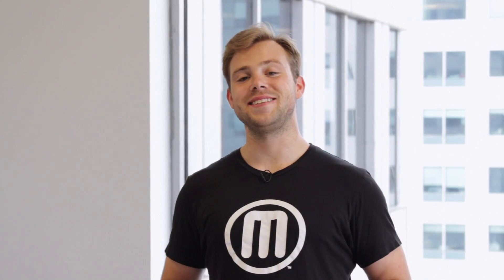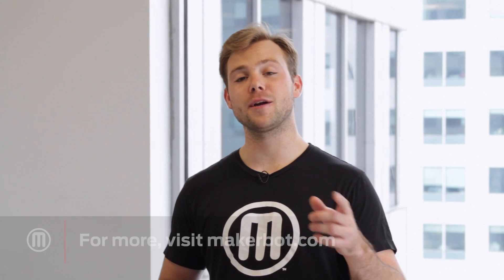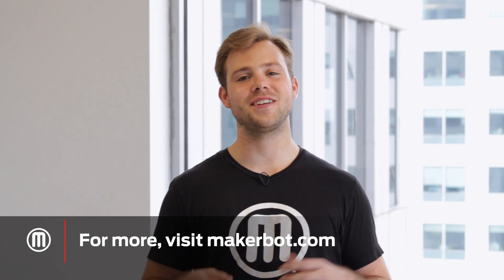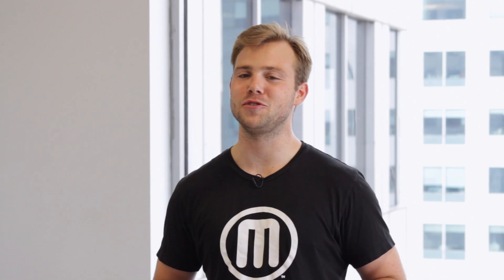You just learned how to take your prints beyond the build plate. If you're looking for more applications, check us out at MakerBot.com or on our YouTube channel. And remember, if you try this at home, share it with us on Thingiverse or social media. We can't wait to see what you make.